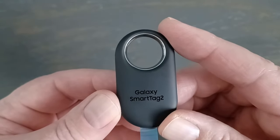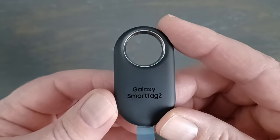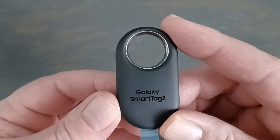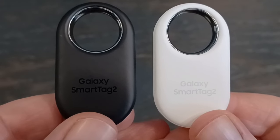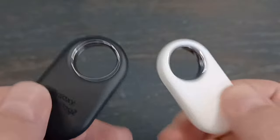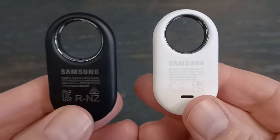Battery life has improved and Samsung says it will last 500 days in regular use or 700 days in power saving mode. Even in regular use you're getting a year and a half, so changing the battery every year and a half is fine. At the time of this video, the Smart Tag 2 only comes in black and white — they might introduce more colors in the future. Both have a matte finish; the white maybe attracts fingerprints a little less, but not much difference.